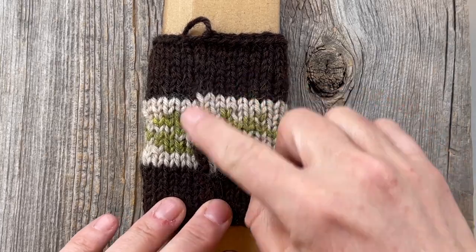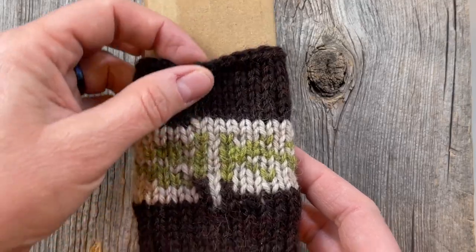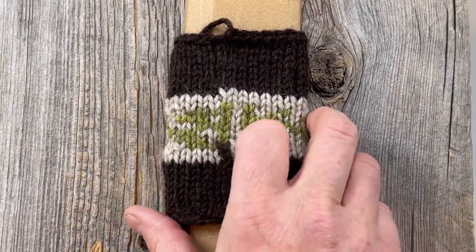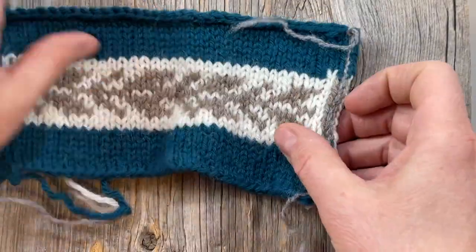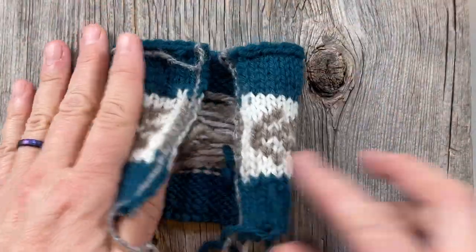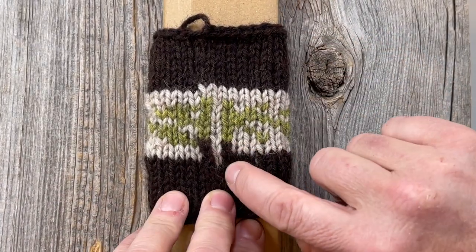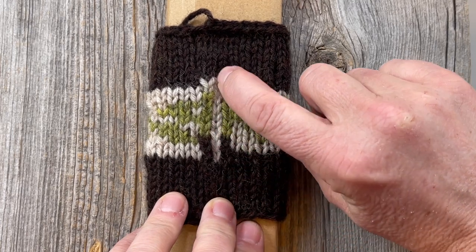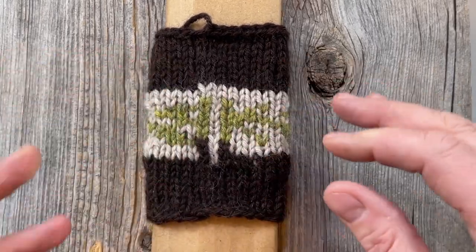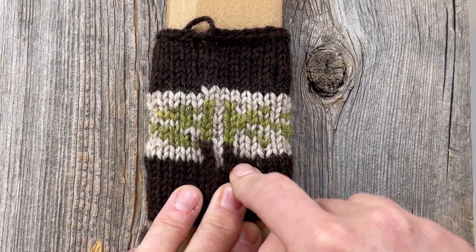What we have here is a little fair isle swatch that I knitted in the round, and I've stuffed some cardboard in here. I want to show you how to do a needle felted reinforcement rather than a crochet reinforcement like we did last week. You can see where we're going to cut — right in the center. This is just a three-stitch steek, and you know, preferably you'd want five or seven, but I did three because that's the same as what we've done.